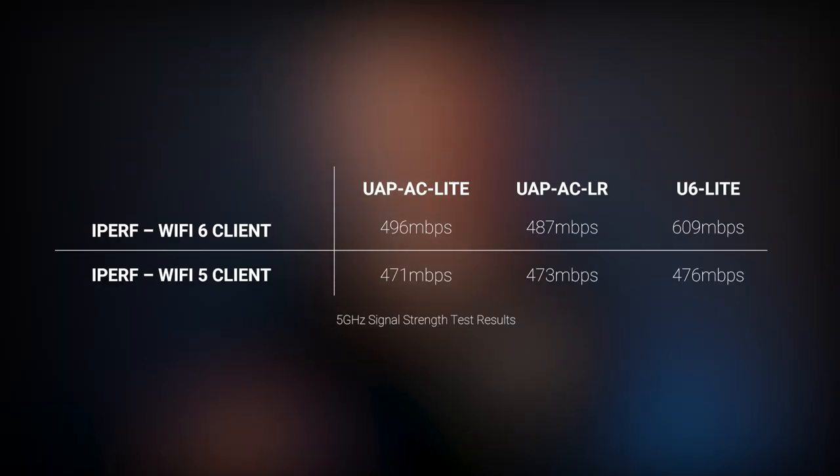We also wanted to see how the U6 Lite would perform with Wi-Fi 5 clients, so we ran a separate speed test to another client. Taking a look at the table, the U6 Lite outperforms its counterparts when using Wi-Fi 6 clients by around 20 to 25 percent — excellent news for clients with compatible devices. Wi-Fi 5 users, however, don't appear to get much benefit from the new chipset on the U6 Lite.